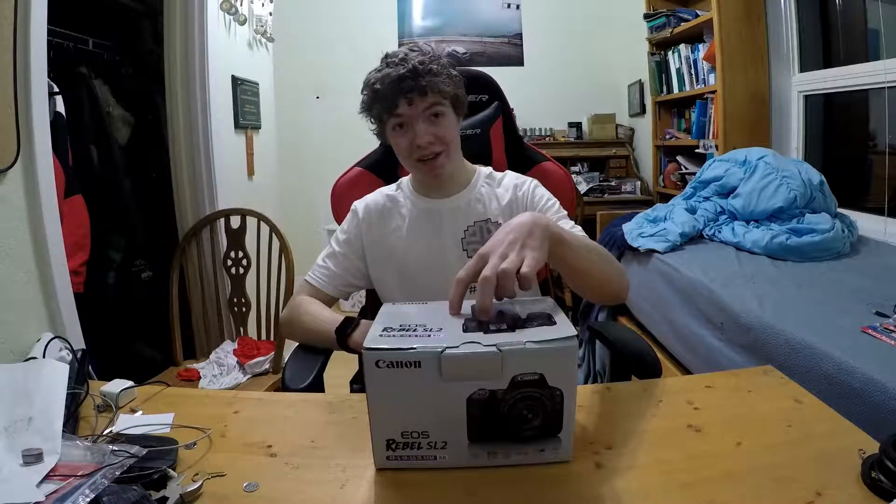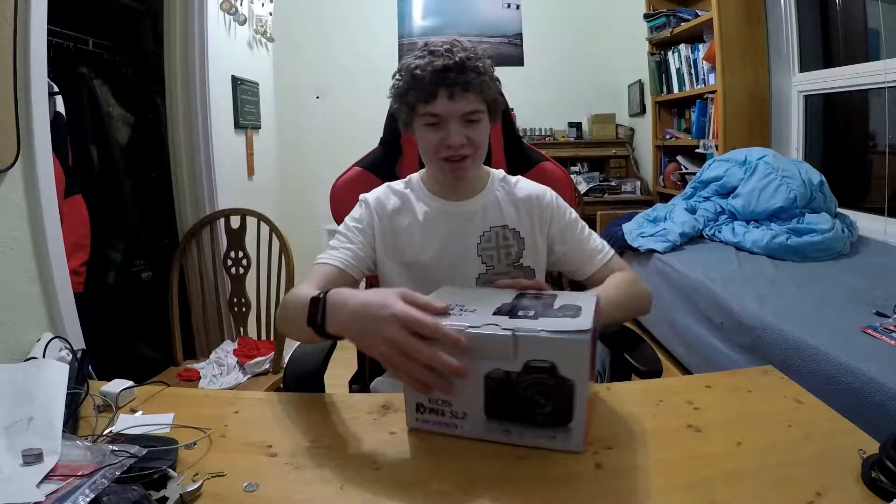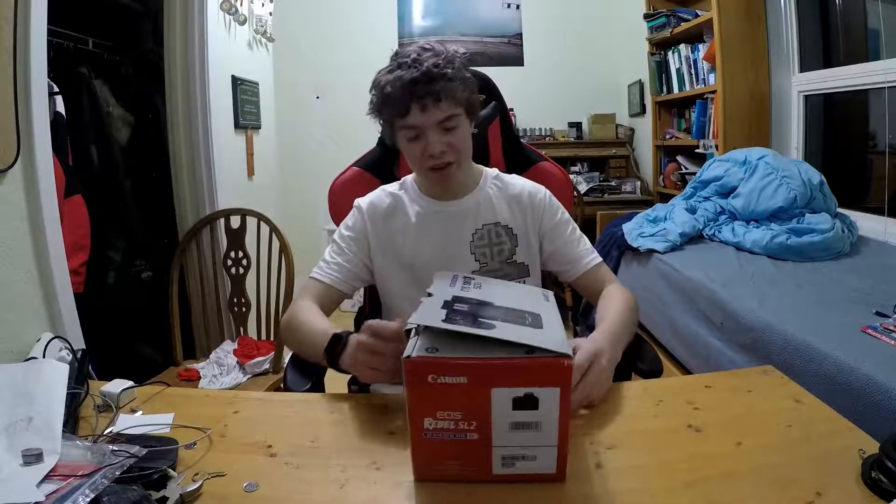First I got to tell you a little story. So I went into the store to buy it and they were sold out completely of all of them, so I got the one on display. It won't be that nice an unboxing because the camera has already been opened, so there's no tape on here. It just opens nicely. But yeah, let's get into it guys.